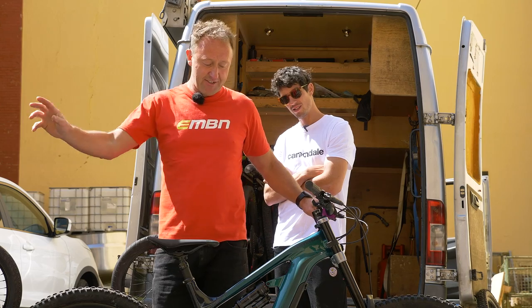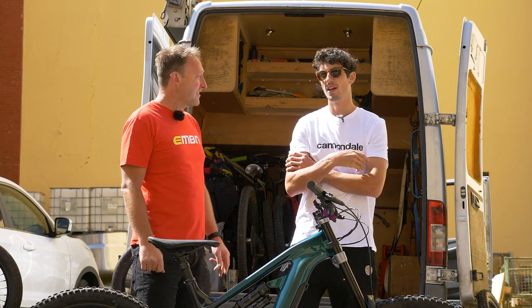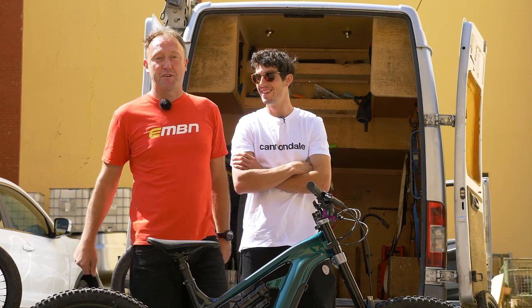If you want to see some more pro bikes, check out Nico Vuglio's Lapierre just here. Or Fabian Burrell, who is actually a world champion as well. Click on the globe to subscribe to e-mountain bike.